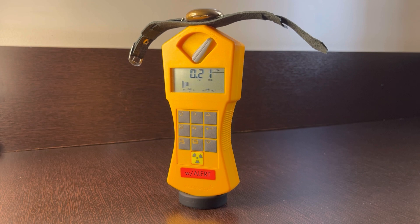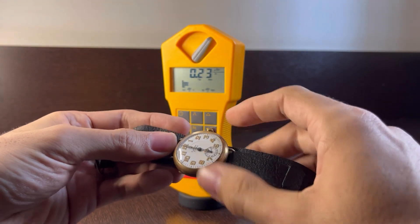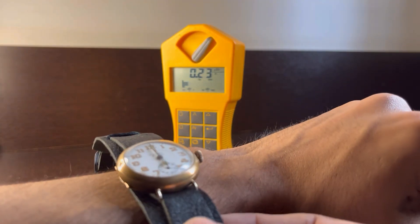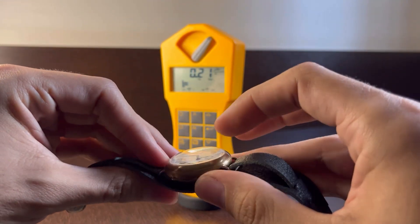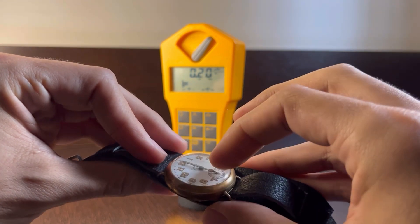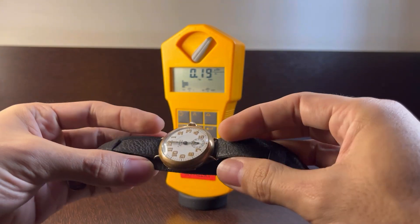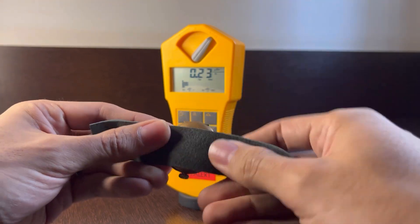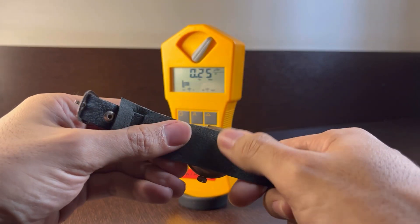As you can see, there's mostly no change — it's still measuring background radiation. Now let's try something different. When we measure from the back, that's the correct way because that's how we actually wear a watch. The dial with the radioactive paint is on the front, so the dial, the movement, the strap, and the case of the watch all act as a shield, so most of the radiation won't go through to our skin.